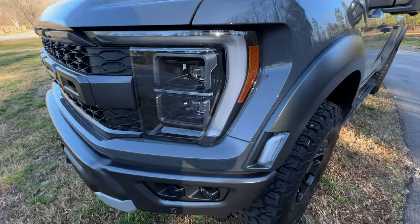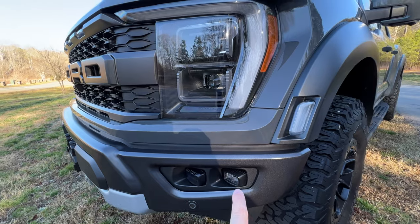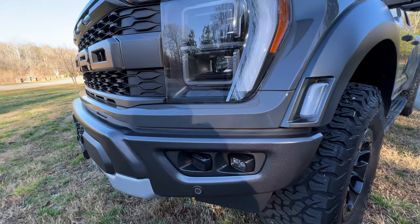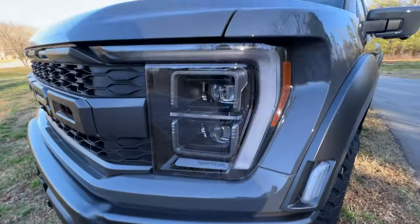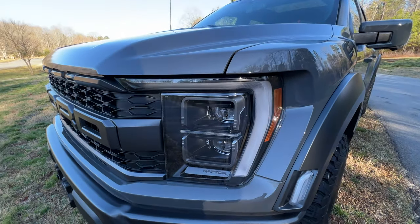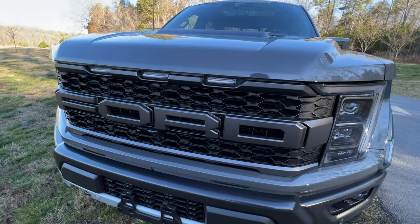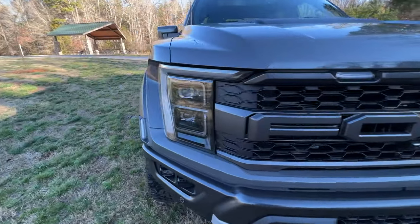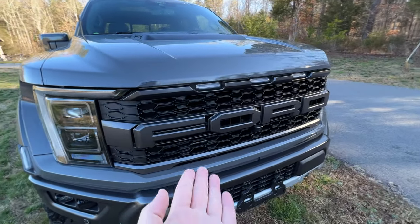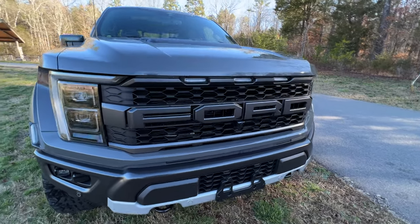Moving around the front, in true Raptor fashion you have your LED marker lights on the side. Rigid Industries fog lights are here for the first time ever, and I'm going to show you a little bit more about this in just a moment. You also have your LED high and low beam projector lamps, surround marker lights, and three amber lights on each side. You definitely know what this truck is when you see it in your rearview mirror — everyone knows what this truck is when they see that.